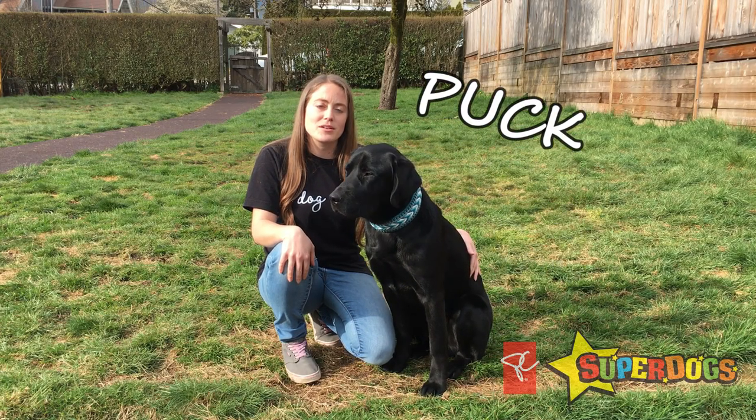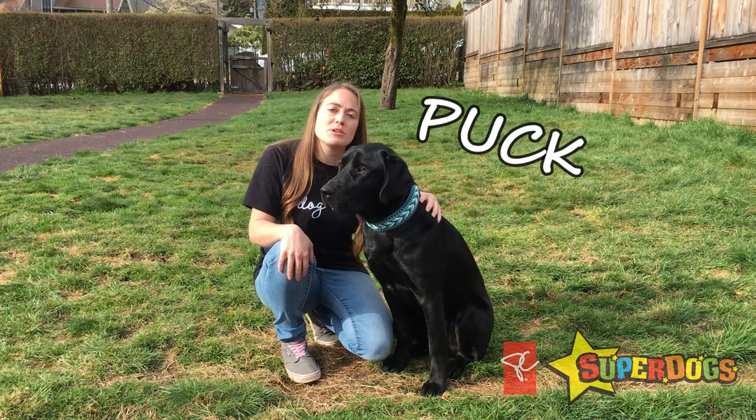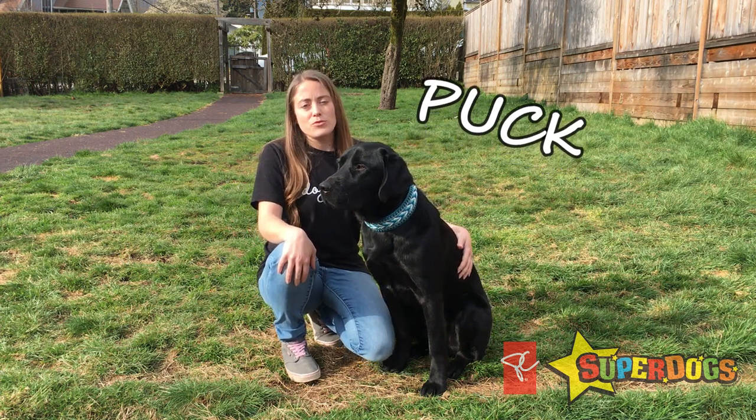Hi, I'm Carly and this is my super dog talk. We're here to show you how you can add a little bit of enrichment to your dog's day with a food scatter.